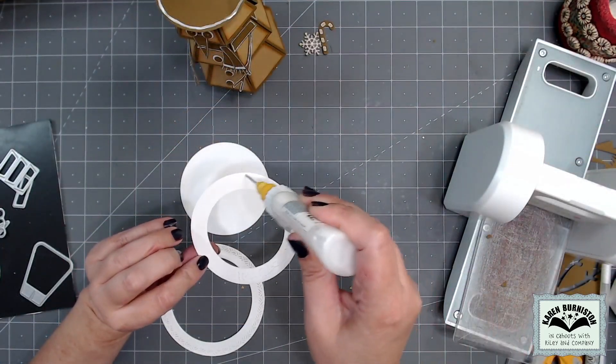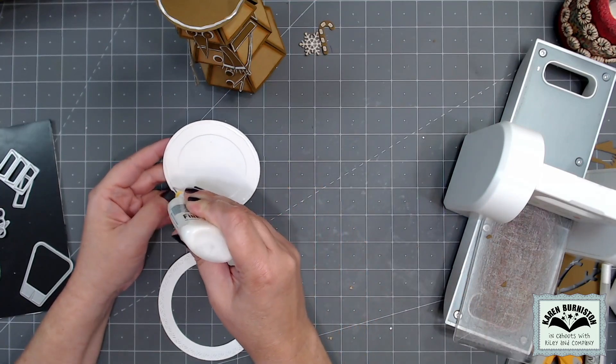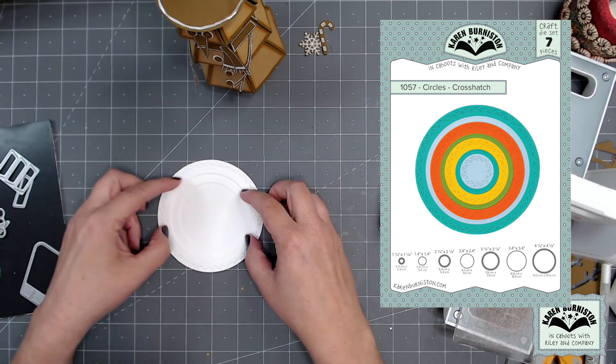I've cut some circles and rings to combine together to make a layered plate for underneath the snowman, and those are made using our circles crosshatch die set.